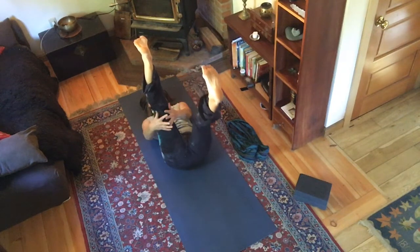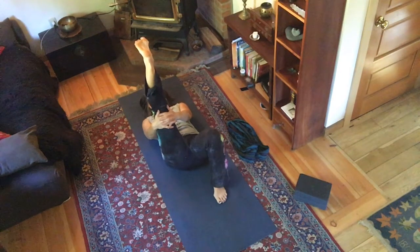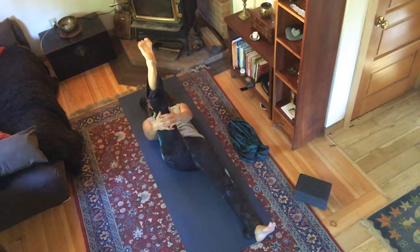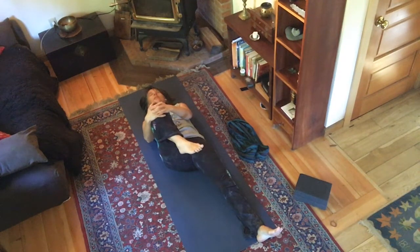Keep both hands behind the back of the right thigh. Extend your left leg long — feel free to put your left foot on the ground if that's easier — and just breathe. With your next inhale press through your right heel; exhale, press through your toes. Heel, toes, heel, toes.